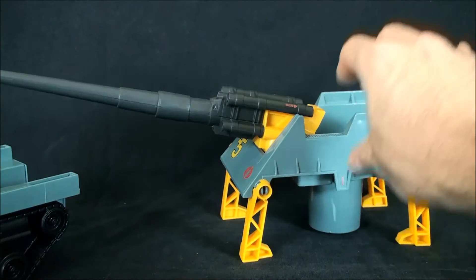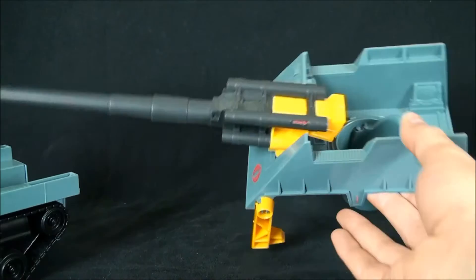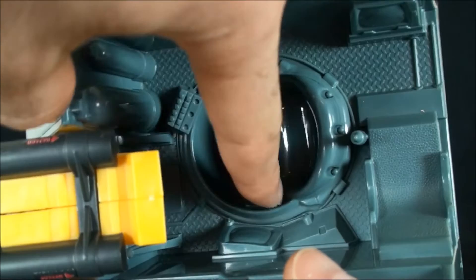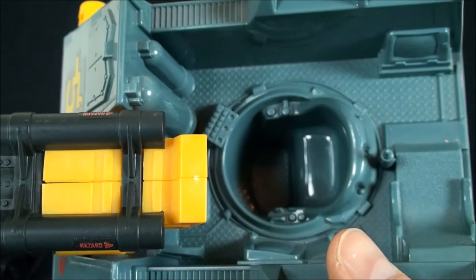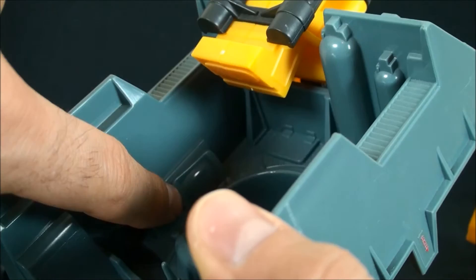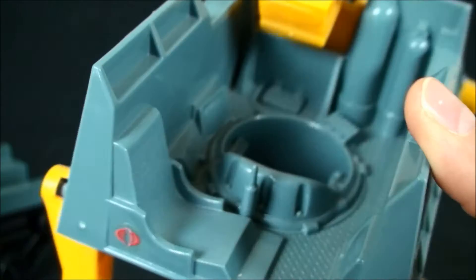Looking inside, some of the detailing is just amazing considering when this thing came out. You've got a cockpit, a control panel, little dials, knobs, bells and whistles - all sorts of stuff in here. It's pretty amazing. And then the diamond-plated kind of mesh metal finish on the exterior is spectacular. Turning it around, you've even got a monitor.